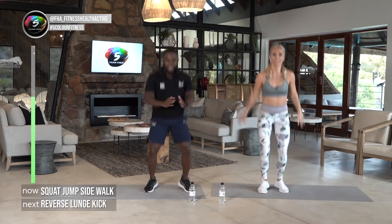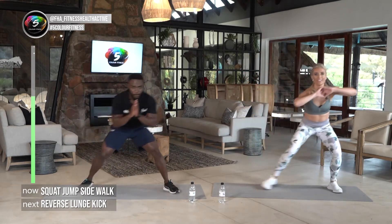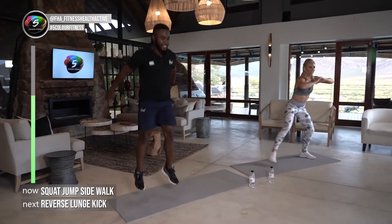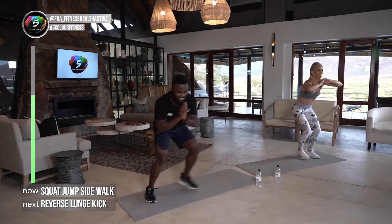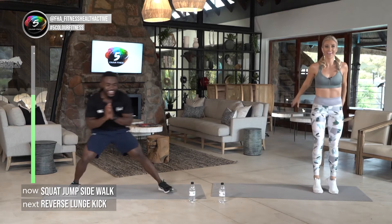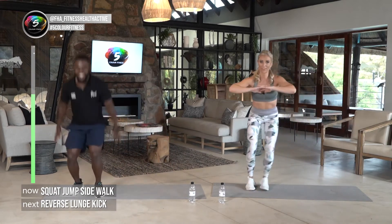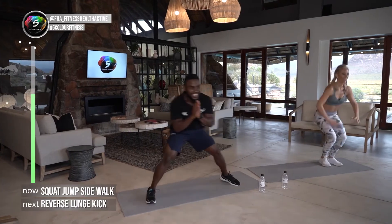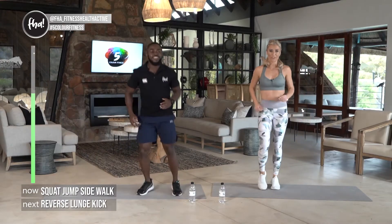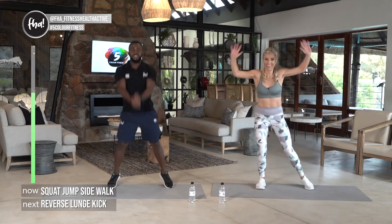Squat, side squat, and jump — let's go! Make sure you keep low when you're doing that lateral walk, and all the way up using your arms to balance. This is our last round — we can do this! If you're losing form, just change your movement a bit; you can do a quarter squat walk — just keep moving. Active rest — enjoy yourself, change it up, keep moving and breathing.